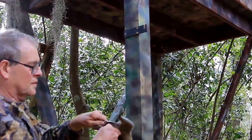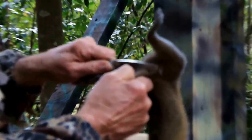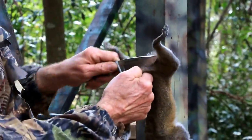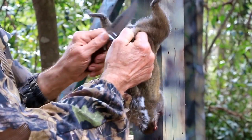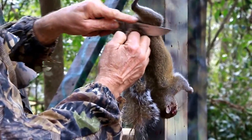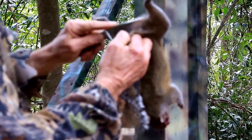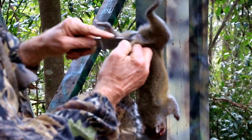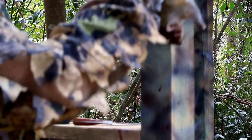All you do is cut him under the tail just like everybody else does, and find your way through that tailbone. Once you get through the tailbone, come on down his leg a little bit like this. The older and tougher the squirrel is, the farther you may want to come down that leg.